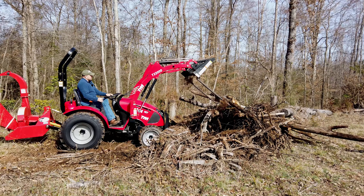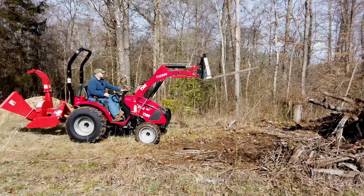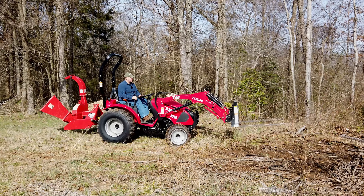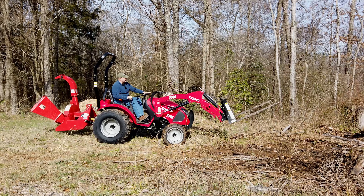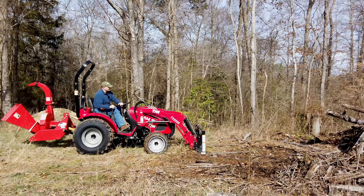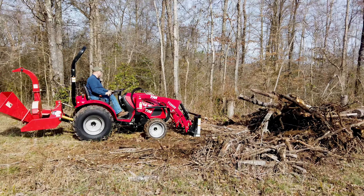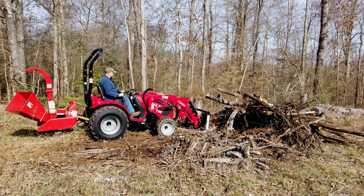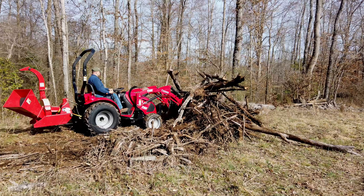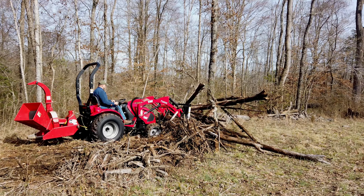I've got to get some weight on the back of this thing to bring it to its potential — it needs some weight on the back end. This thing has got huge potential for such a small tractor. The hydraulics on it are very responsive for the size tractor it is. They've got the hydraulic pump matched really well — perfectly matched to what it is.